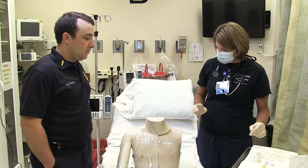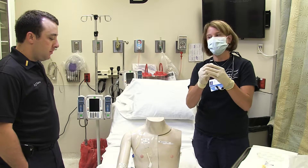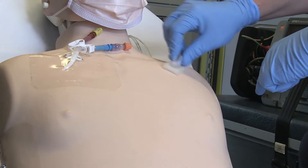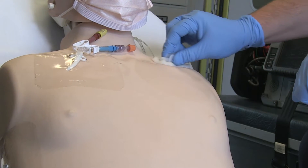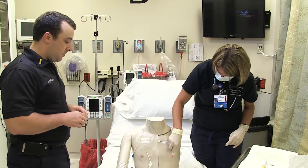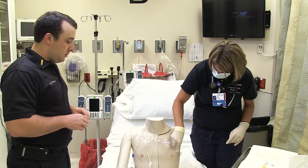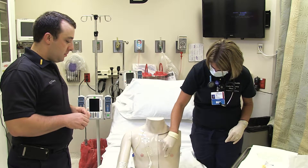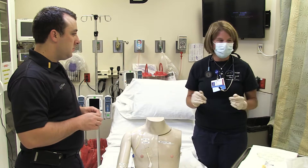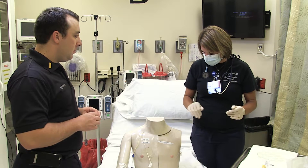Tell the patient to go ahead and turn their head away from the port. Take the chlorhexidine, break it open, feel where the port is, and start in the center — wipe out in a circular fashion, pushing down a little bit to get that liquid out there, spreading all the way out. This is now dirty, so put it on your non-sterile field. You do need to let this dry — if you don't let it dry, it's basically like you didn't use it. As much as we want to get in a hurry, you have to let it dry, usually about 30 to 45 seconds.